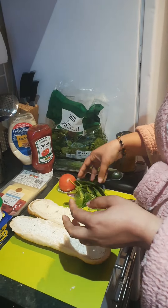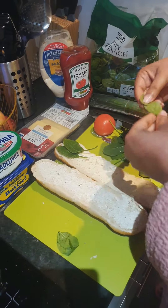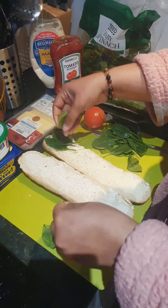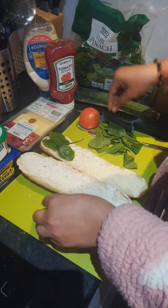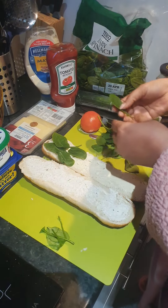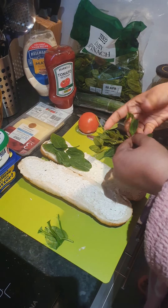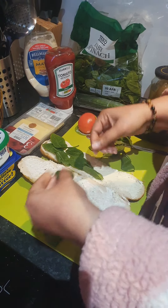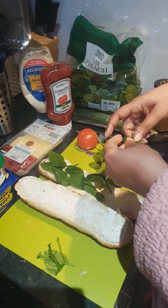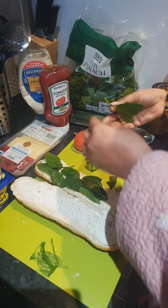She loves baby spinach. You need to hang your greens.